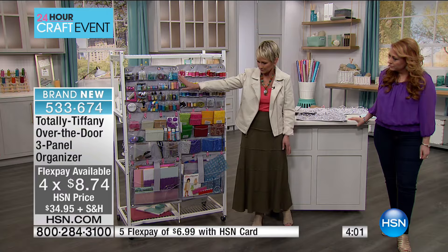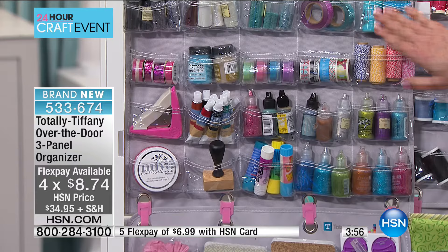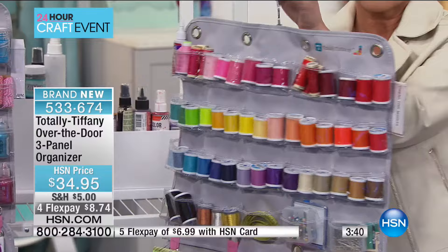Over here we've got all kinds of paper crafting tools — you can store anything from glitter and washi tape to baker's twine. It's just such a simple way to see everything. You take the hanger and just go hang that in your closet. And you can see there's a little label on the side here, so if you do hang it in the closet, you're going to be able to see that label.